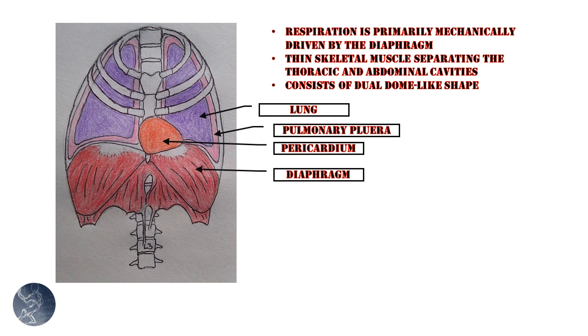Also shown here on this image is what's called the pulmonary pleura. This is a connective tissue that surrounds and encases the lungs themselves. The outer layer is referred to as the parietal pleura, and the inner layer is the visceral pleura. Also shown here is the pericardium, which is the sac or connective tissue that encases the heart. Both the pulmonary pleura and the pericardium connect directly to the diaphragm, so when the diaphragm contracts, it pulls on these structures as well.